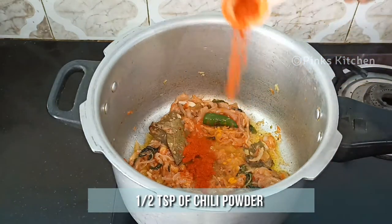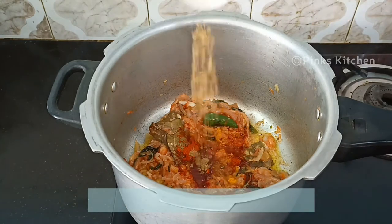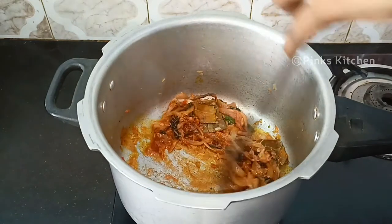Add 1 tbsp of turmeric powder, 1 tbsp of chili powder, 1 tbsp of coriander powder, and 1 tbsp of cumin powder. Mix it well until the raw flavor of the spices goes off.